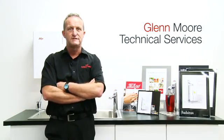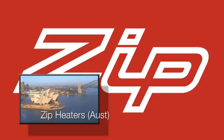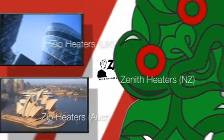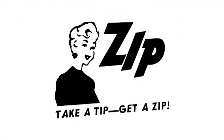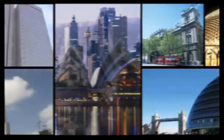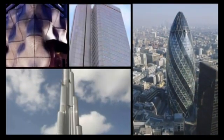Hi, I'm Glenn Moore, Head of Technical Services for Zip Heaters Australia, Zip Heaters UK, and Zenith Heaters New Zealand. Zip is a company that's been around since 1947, but producing instant boiling water for around about 40 years. Our products are very popular right around the world and are extremely reliable and easy to use.